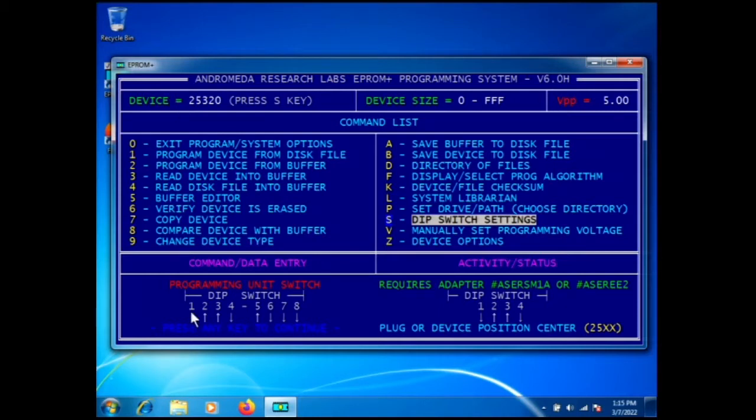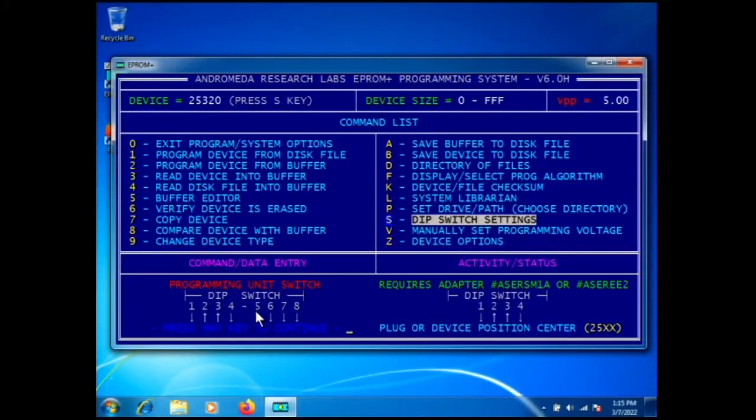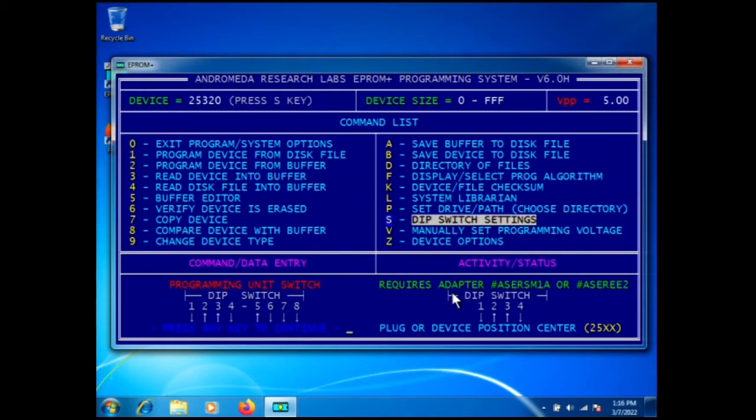The programming unit is set up with a DIP switch. We use DIP switches simply because they're reliable and allow us to manufacture a product that goes far back in time. Switches two, three, and five are up and the rest are down. The software indicates it requires adapter ASER SM1A or ASER EE2.